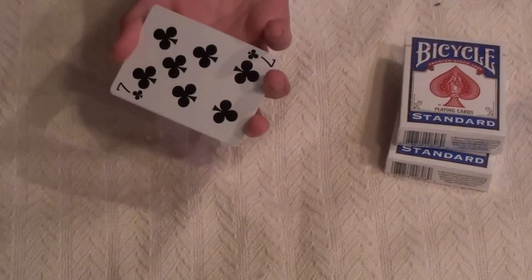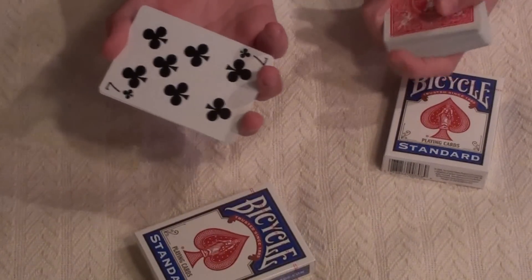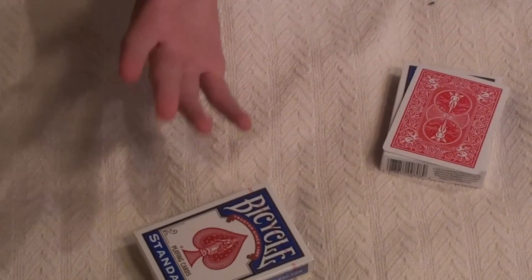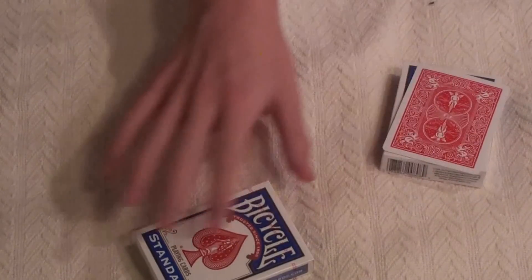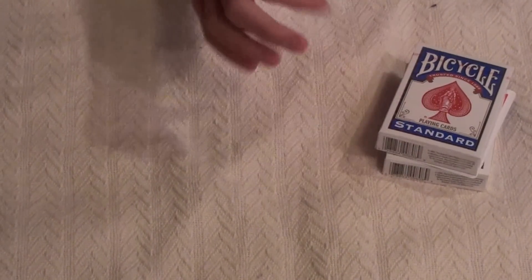Then you ask them to hold out their hand — just pretend like this is their hand — and you give them the seven of clubs. Now you say, put your other hand on top of it like a sandwich. So now their card is in there. Then you take the next card, which is the seven of spades.